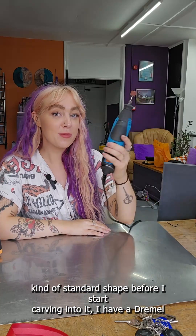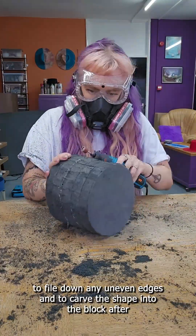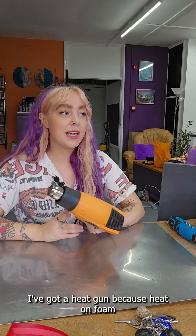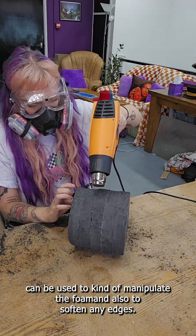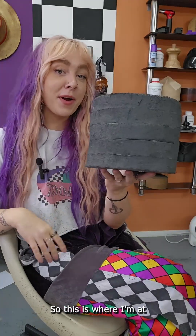I have a dremel to file down any uneven edges and to carve the shape into the hat block. I've also got a heat gun because heat on foam can be used to manipulate the foam and to soften any edges.